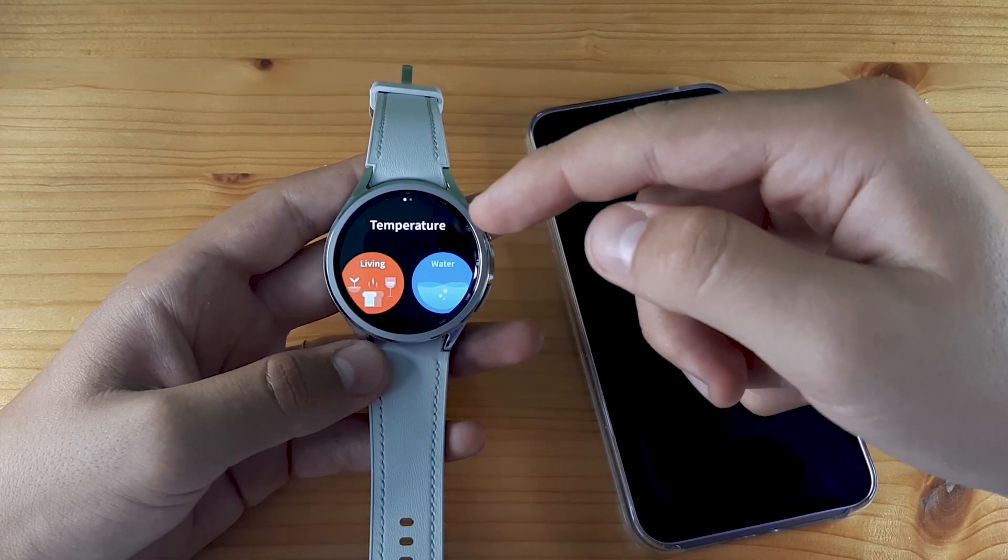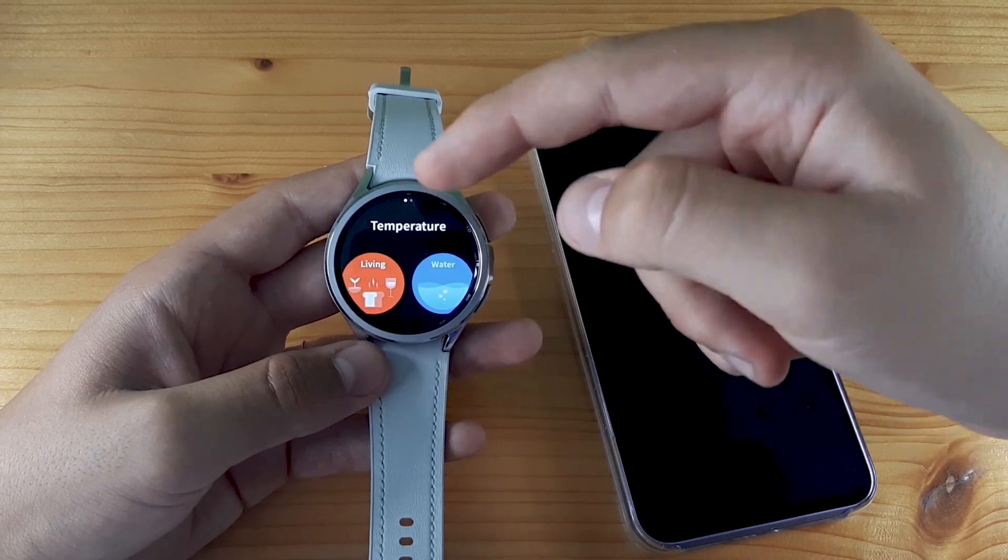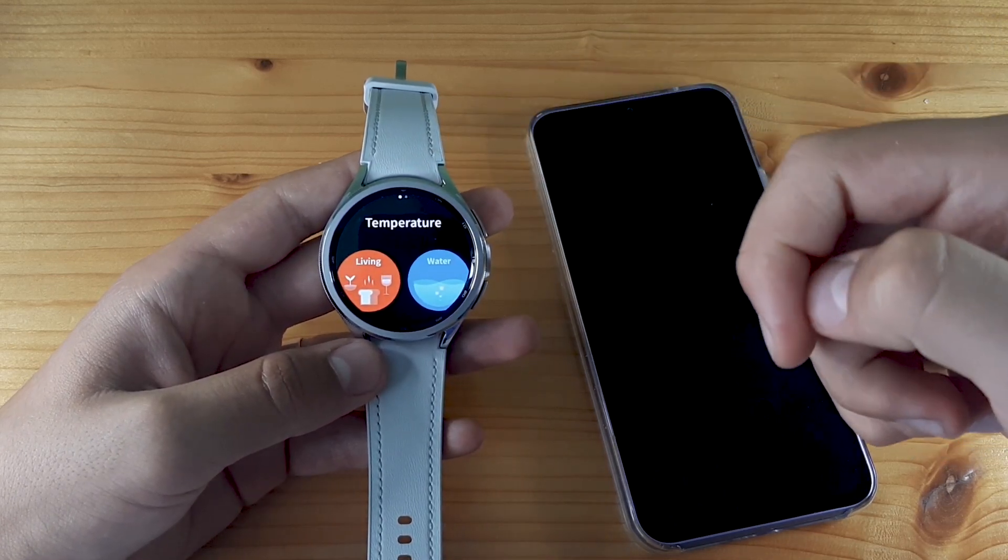Hi guys and welcome back to GSM ABC. Today I'm going to show you how to use Thermo Check on Samsung Galaxy Watch 6 Classic.